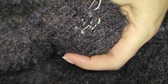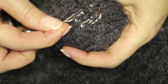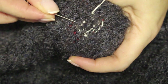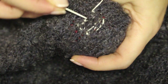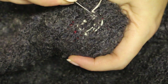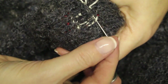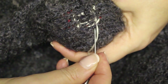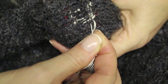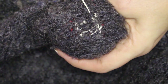Even though my thread is white, it's still starting to make the hole vanish. With a matching thread, this would almost disappear. Once I'm happy I've filled in enough of the hole with vertical threads — sometimes going back in for a second row — I then come across horizontally, going under one thread and on top of the next, alternating under and over. From the other side I go in the opposite direction, weaving the horizontal thread across the hole.